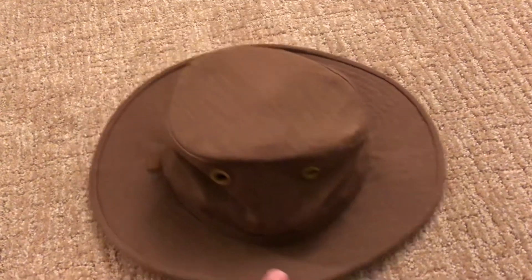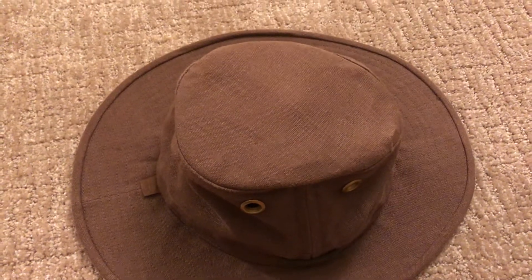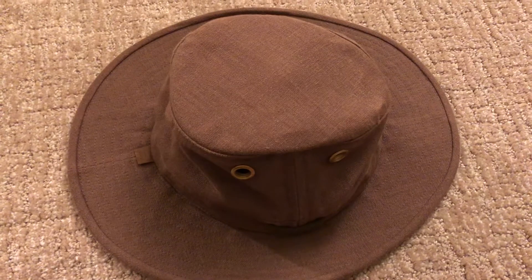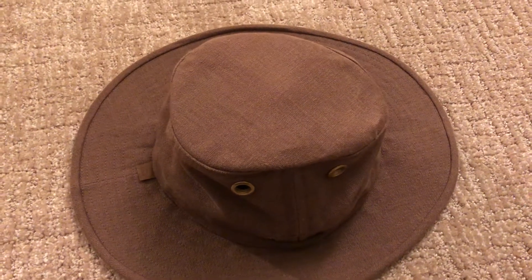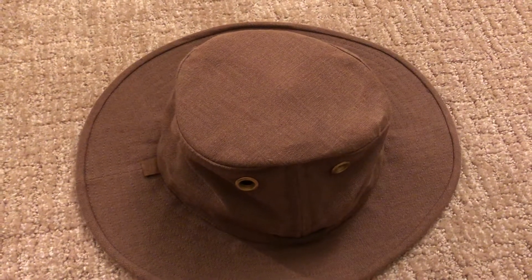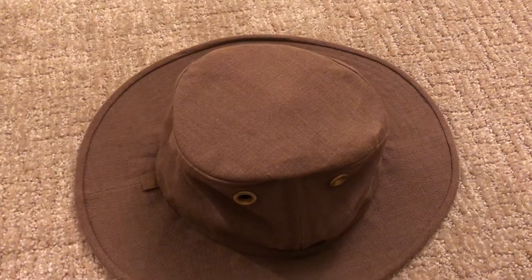The material is a hemp material and it's this mocha brown, which is a very nice color. It may look a little different in real life than it does on this video, but the material is actually a bit thicker, so it's something that would be good for the fall, good for the winter, and good for the spring.